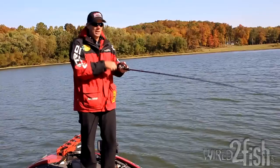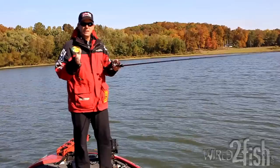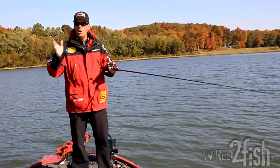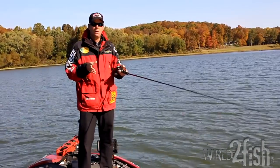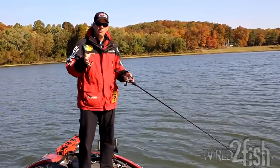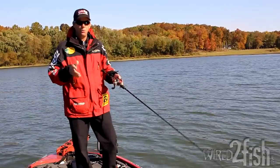With any jerkbait, work it with slack in the line — start and stop. Based on the time of year you'll need to try different retrieves: slower with longer pauses, or faster with shorter twitches, to figure out what the bass want. But day in and day out, that stop-start motion with slack in the line is going to give your bait a lot better action and you're going to catch a lot more bass.